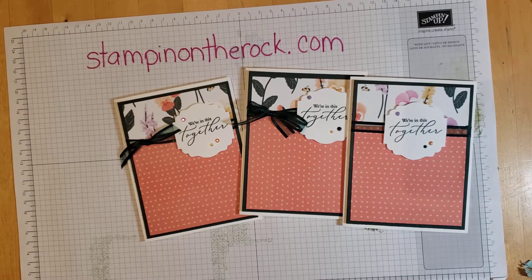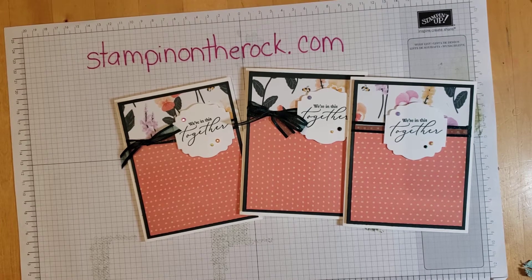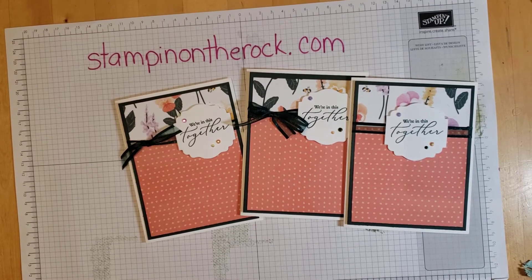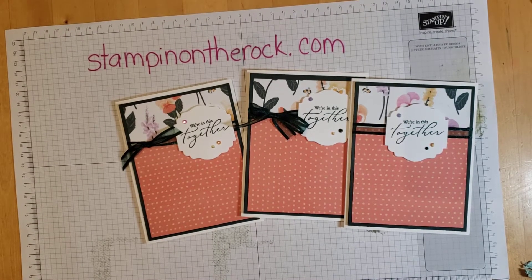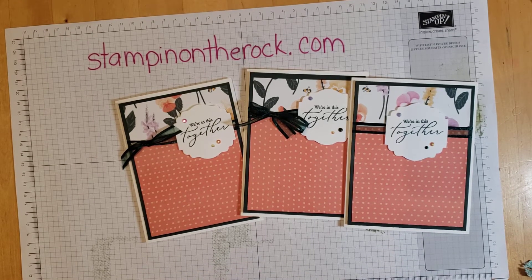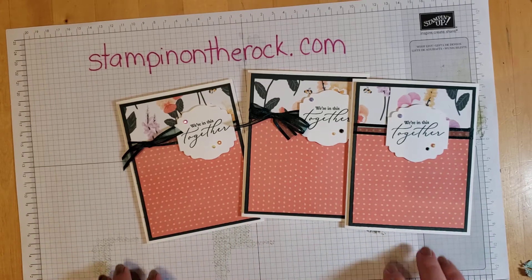I want to show you three different ways you can add ribbon to your card. I know for some people making a bow is intimidating, so I'm going to show you close up and slowly how I'm tying my bows. My bows don't always turn out perfectly — some ribbons are easier to tie than others, so if you're having a hard time, try a different type of ribbon. Don't say 'I can't tie bows, I'm not going to use ribbon' — I'm going to show you three beautiful options.